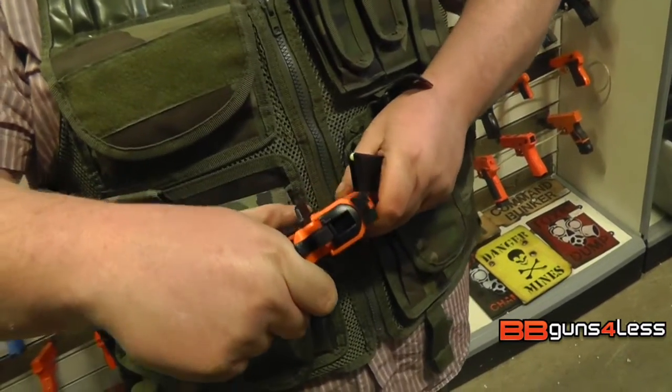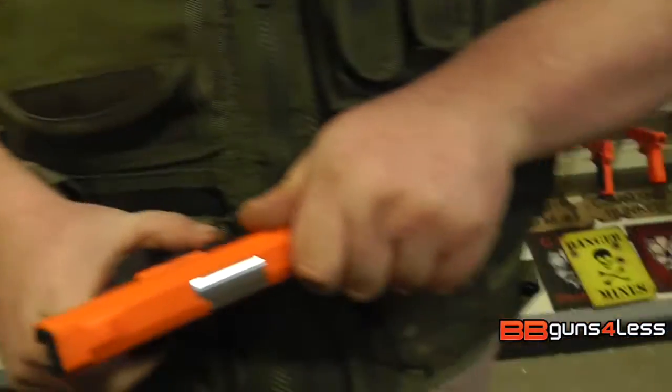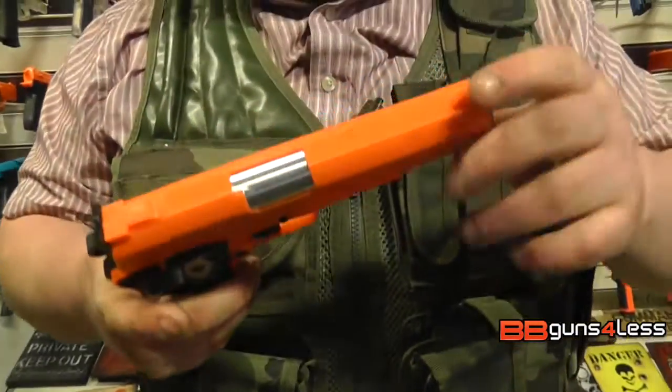Looking at the slide — this is quite a heavy slide. It doesn't lock, so it's just going to keep going back and forth.